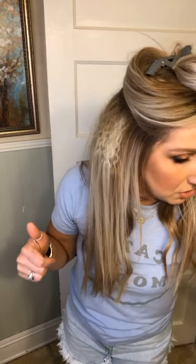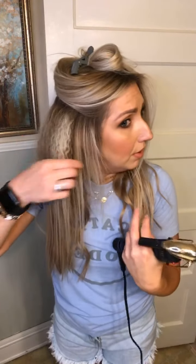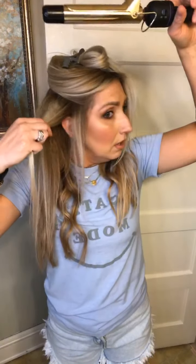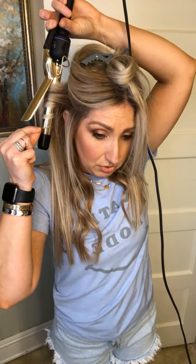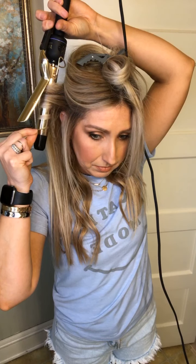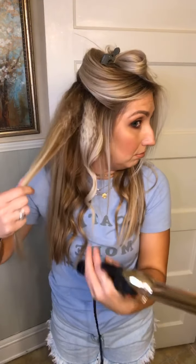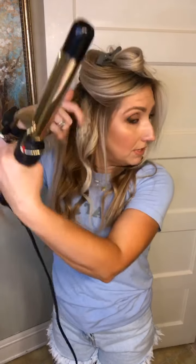See how much volume that gives you? It's amazing. Now I'm going to do the curling iron right here — grab a little section and go back. Once I get to this section, I do some back and some forward, and that will give you different texture also.